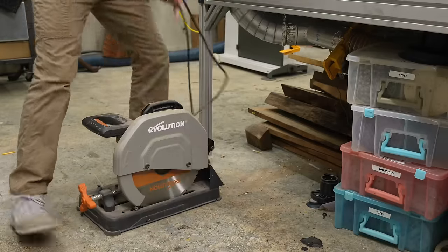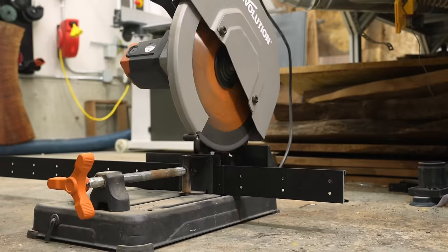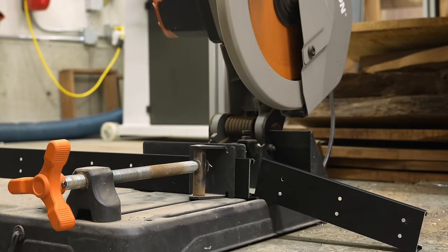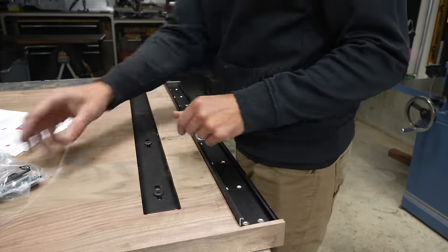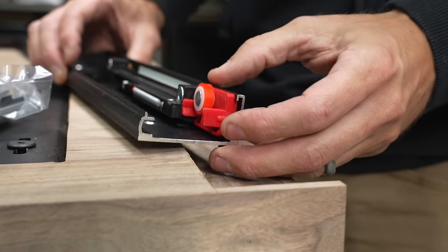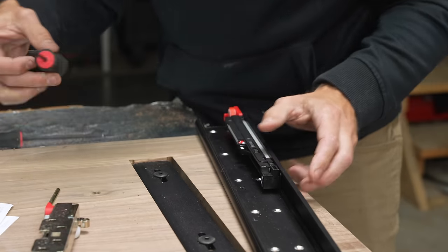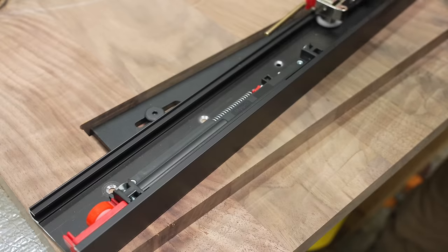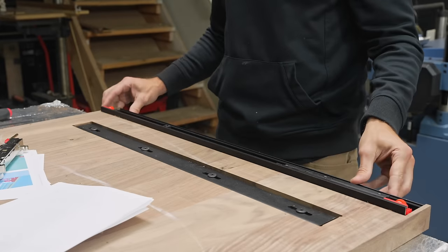Next I needed to cut the aluminum channel to fit inside that notch. I'm far from a metalworker, but I really enjoy my metal saw — one of the few dedicated metal tools I own. I cut it just under the size of the notch to allow for seasonal wood movement. This is another reason I'd highly recommend a hollow-core door over a big solid wood slab for this project. I also discovered these are soft-close — didn't even know that when I ordered the kit.